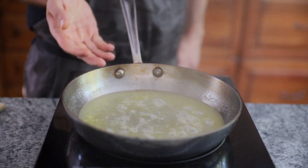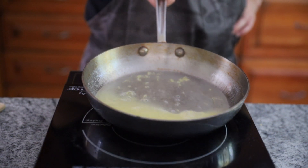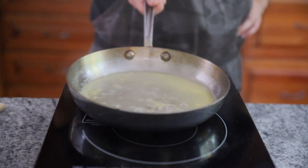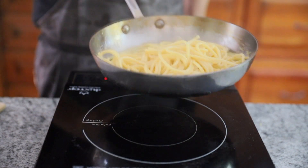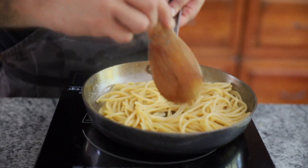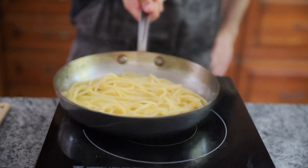Then add the hot pasta itself and about one tablespoon of lemon juice — not a lot, you don't need a ton of juice here. I don't want the sauce to make your mouth pucker too much; a lot of the flavor will actually come from the zest.